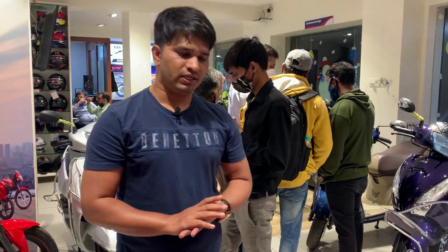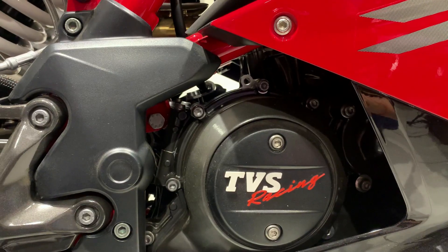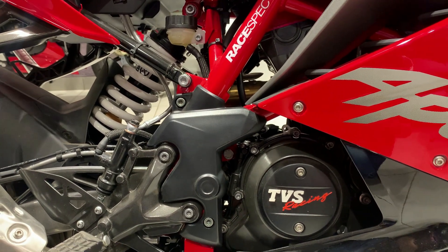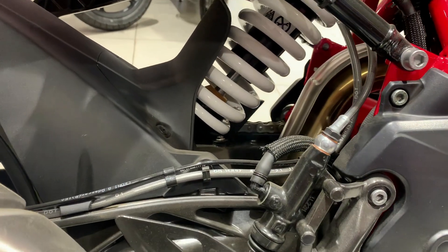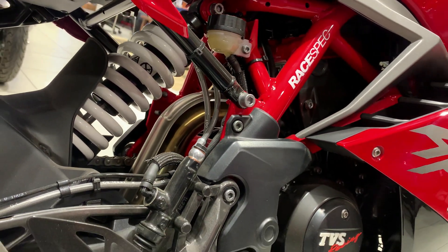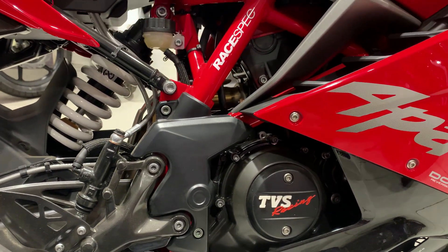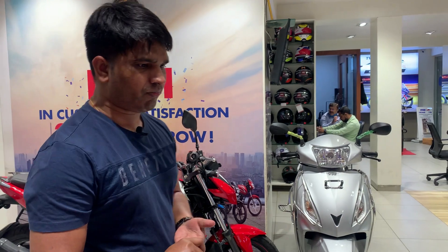Now let's talk about engine specifications. This bike has a 312cc, single cylinder, four-stroke, four-valve, reverse-inclined DOHC engine. In urban and rain mode you get 25.8 PS power, and in sports and track mode you get 34 PS at 9700 RPM. Maximum torque in urban and rain mode is 25 Nm, and in sports and track mode 27.3 Nm at 7700 RPM. It uses liquid-cooled technology and comes with a six-speed gearbox.